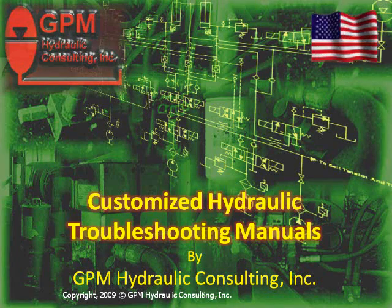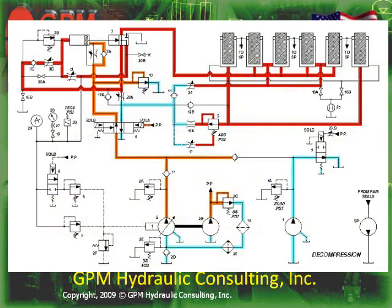Here at GPM Hydraulic Consulting, we have always stressed that troubleshooting must be done from the schematic. The most valuable troubleshooting tool at a mechanic's disposal is the hydraulic schematic.